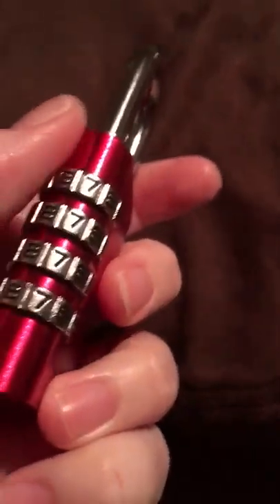This lock I really like. I didn't think it was this big when I ordered it — the picture on there looked a lot smaller. But I like that it has four digits rather than three, because it's not as easy to guess.